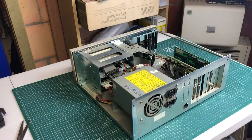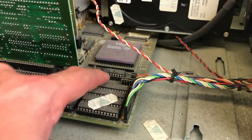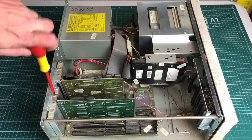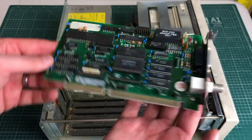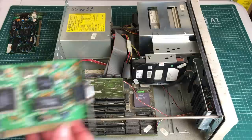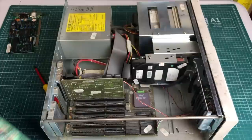Let's open it up and see what we have inside. The first thing you see is that gorgeous ceramic 486 CPU. We also have an IBM hard drive and some expansion cards. There's a lot of dust on the motherboard so it could definitely do with a good cleaning. Let's start by removing the expansion cards — here we have the networking card, your standard 16-bit ISA networking card, probably NE2000 compatible.